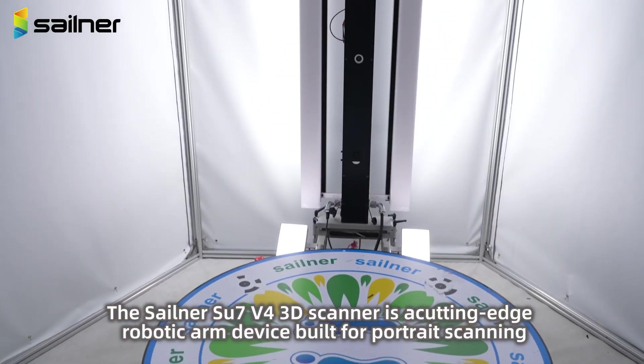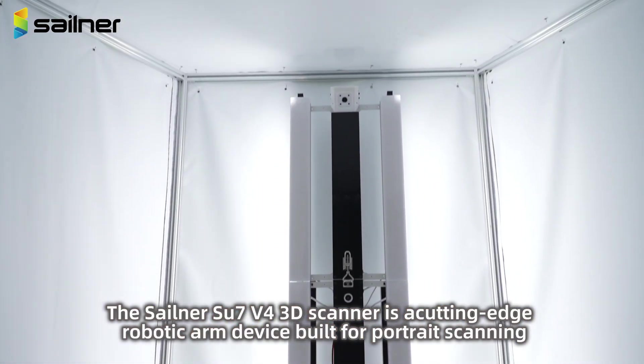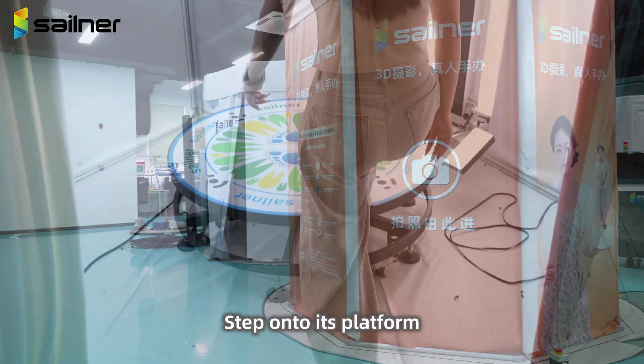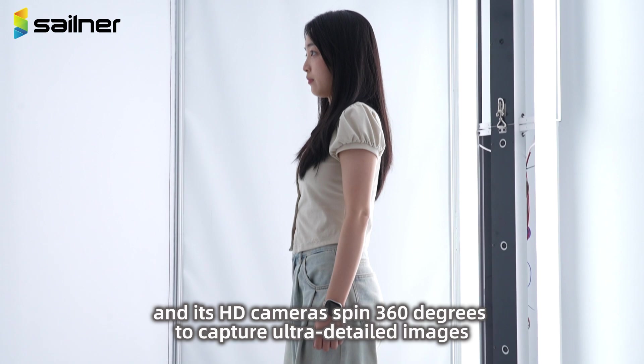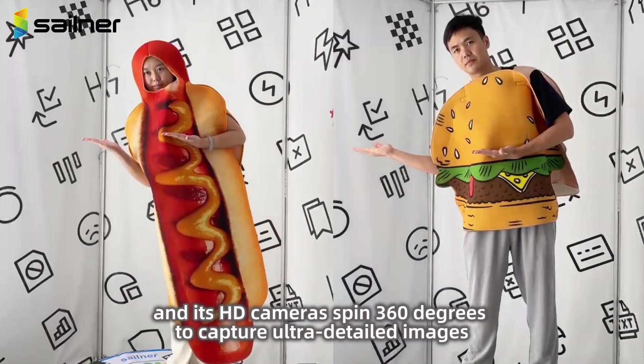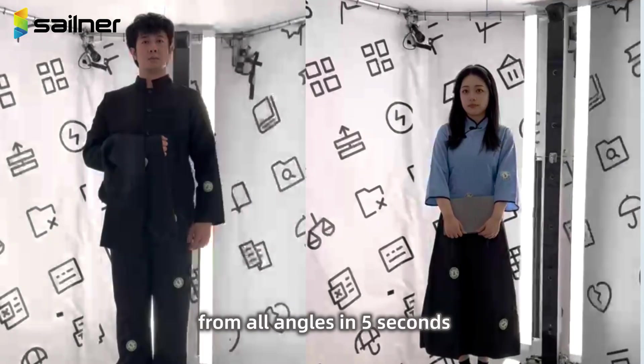The Sailor Seuss 7V for 3D Scanner is a cutting-edge robotic arm device built for portrait scanning. Step onto its platform and its HD cameras spin 360 degrees to capture ultra-detailed images from all angles in 5 seconds.